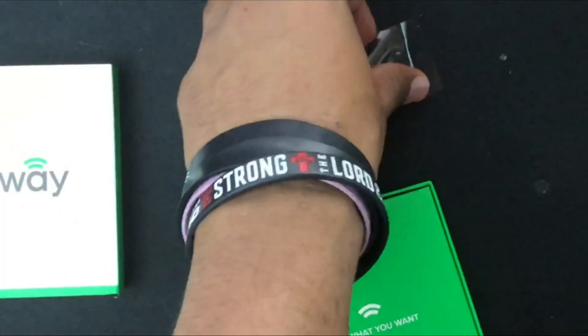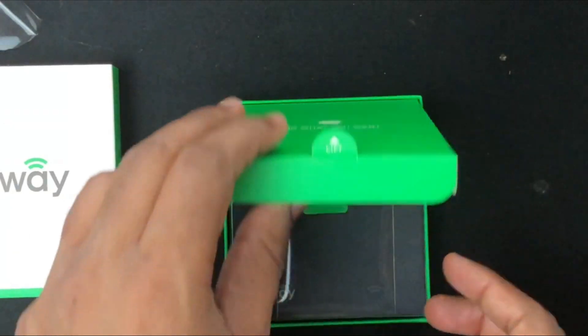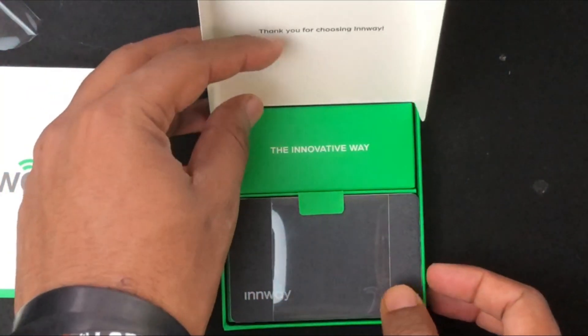Today we're going to be taking a look at a very specific type of tracking device which is known as the InWay card. The InWay card is an ultra-thin rechargeable Bluetooth-equipped credit card size tracker which helps you find your stuff.